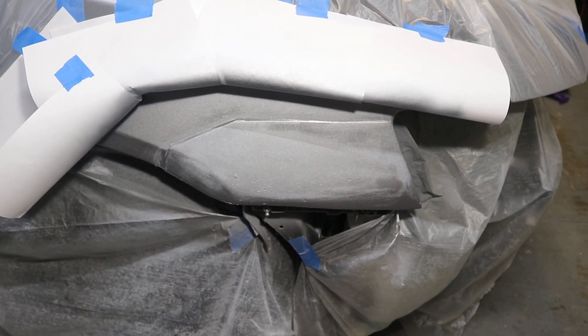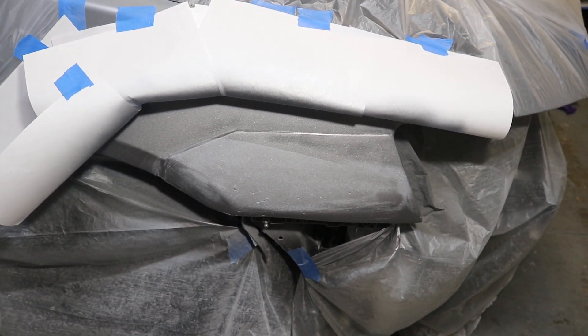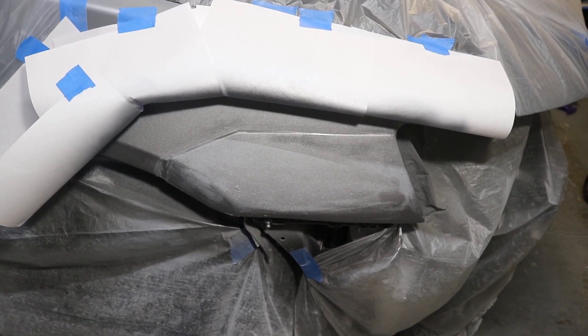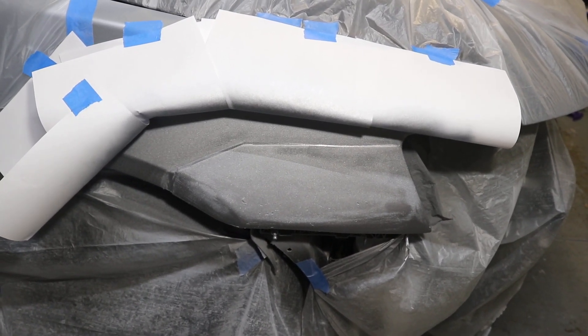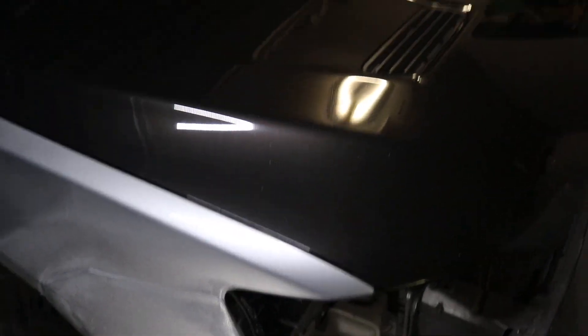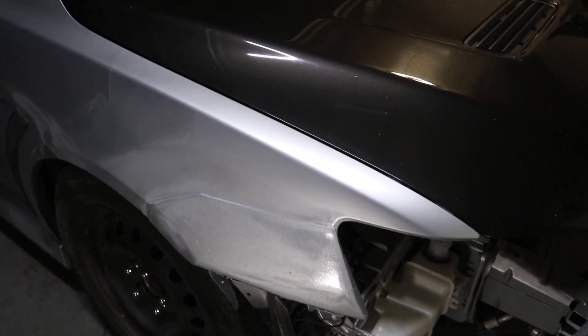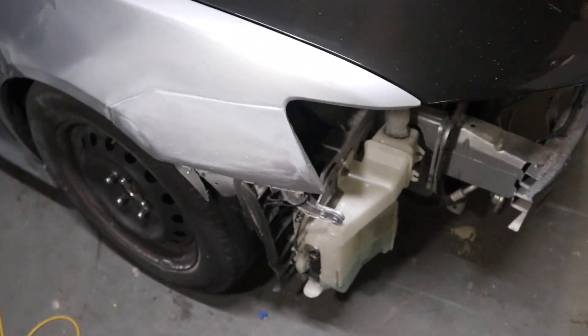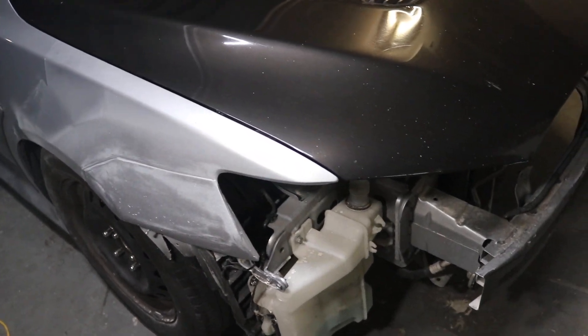Alright guys, as you can see we got all three coats of clear coat on. What we're going to do now is just wait about an hour and then take off all the tape and everything. We got everything all unmasked. Let me get this light so you guys can see better.